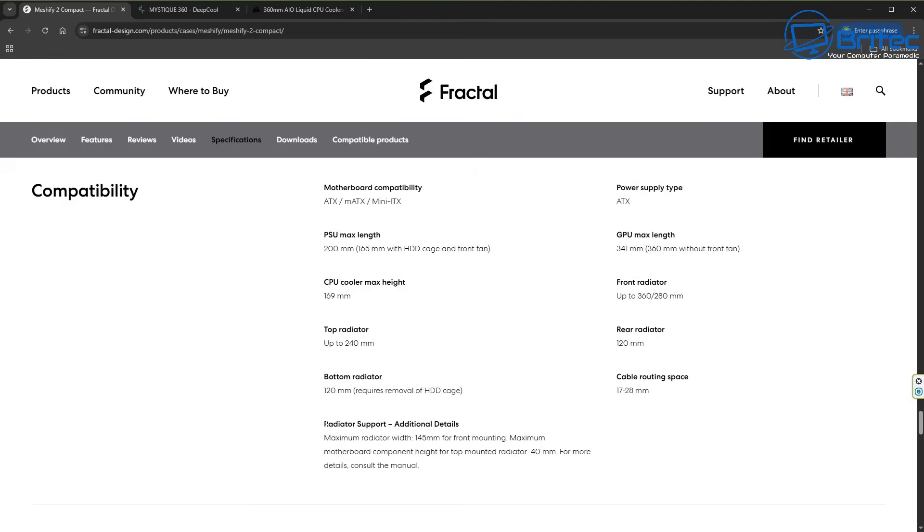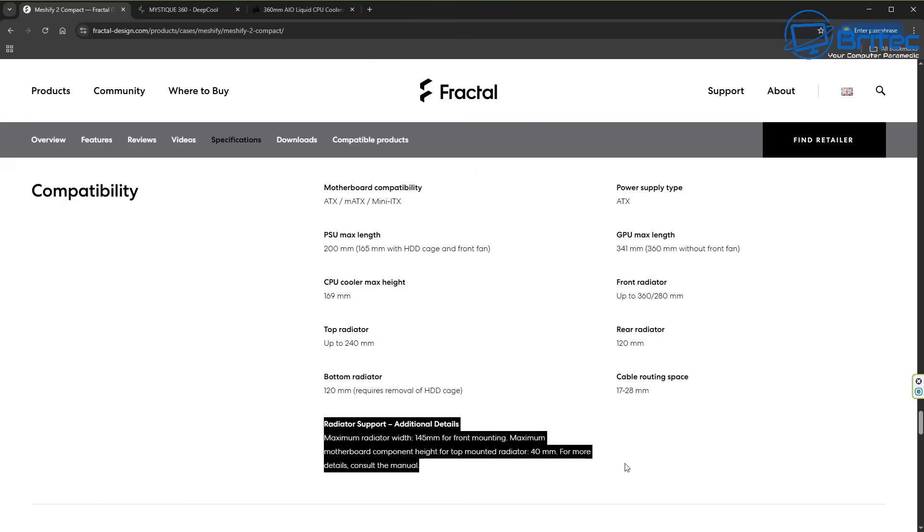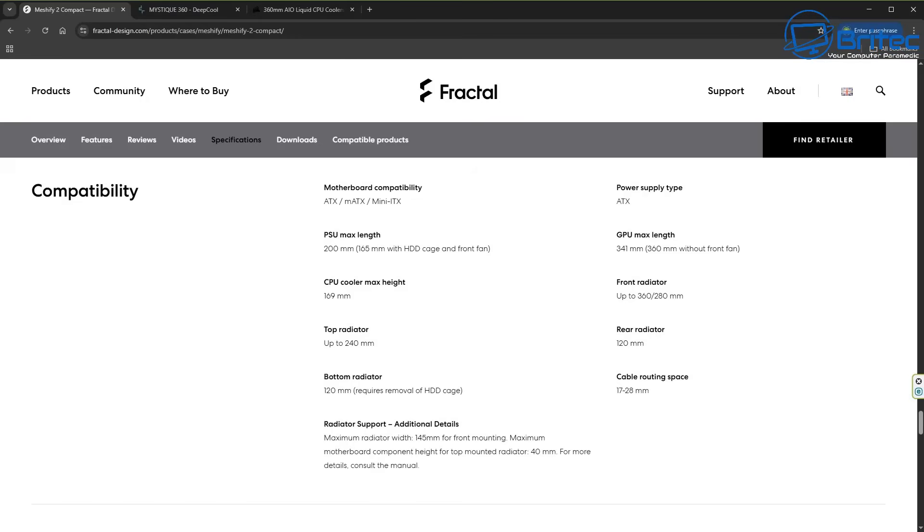It also tells you the space for the GPU max length. Under radiator support additional details: maximum radiator width is 145mm for the front mounting radiator. Also, the maximum motherboard component height for the top-mounted radiator is 40mm. For more details you can consult the manual and it will tell you more information — it's not on the actual website, so you have to start delving into the manual. This is where it gets tricky for some people, because they see front radiator is up to 360mm.